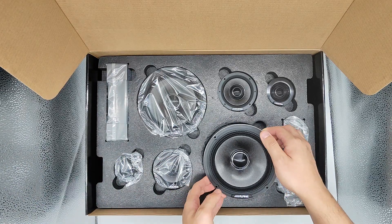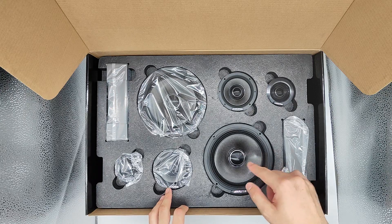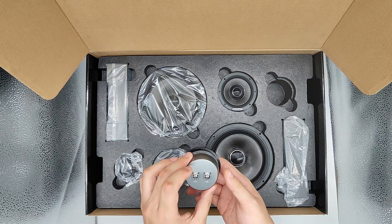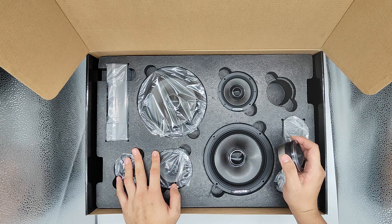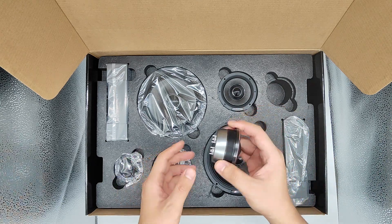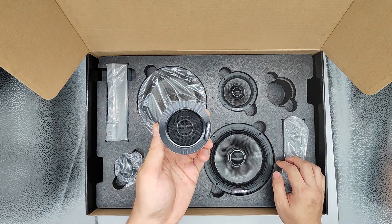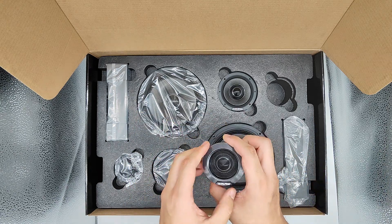This is a 3-way speaker. You've got the mid, you've got the woofer, you've got the tweeter. One thing particularly, there are some differences — there are two versions of the Alpine Status HDZ653. One version of the tweeter is a smaller size, which you will commonly see on other car speakers.